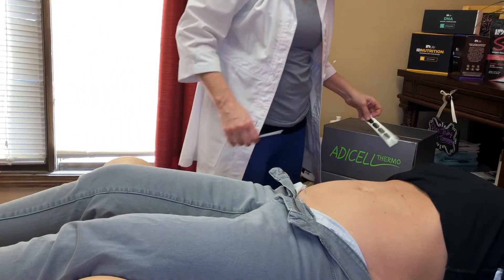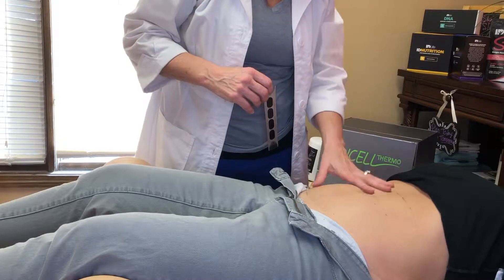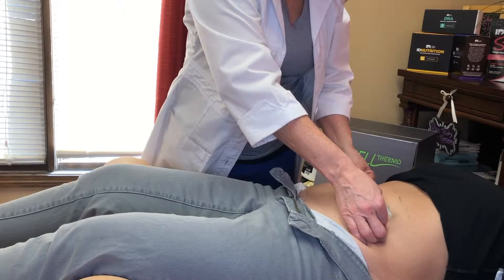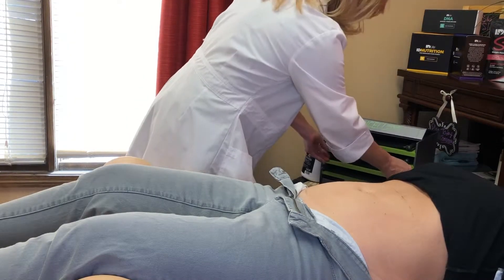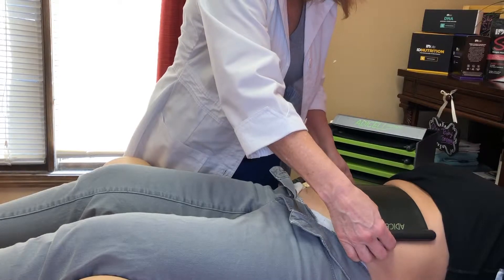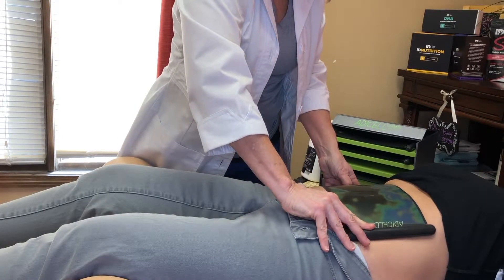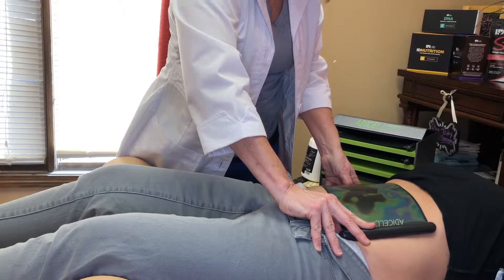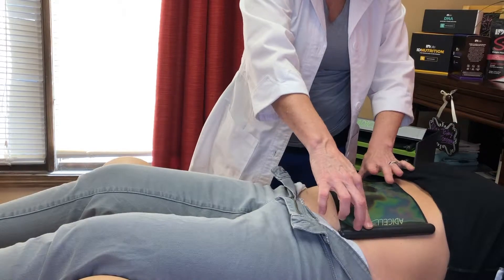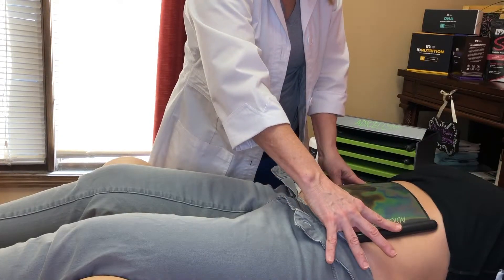The first thing we want to do is see what kind of fat she has — is it going to be adipose fat, more of that surface fat, or is it going to be a harder, deeper fat that would be visceral? We'll check her body temperature. So a lot of adipose fat, but she does have some deeper fat around the belly button.